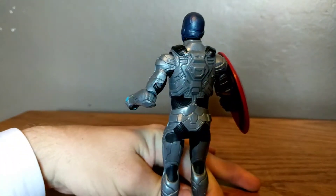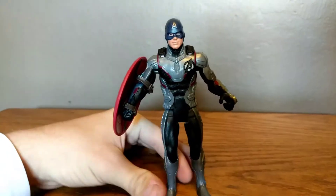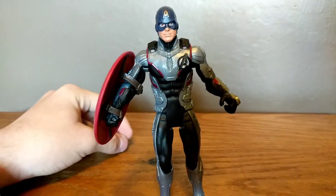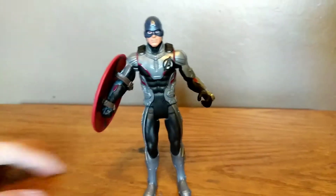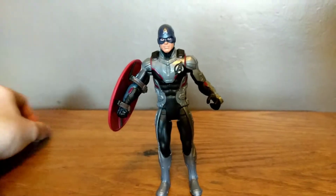Let's take a look at the back. Here's the back. I like the look of this Captain America figure. I like the nice Quantum Realm suit — it looks really nice.